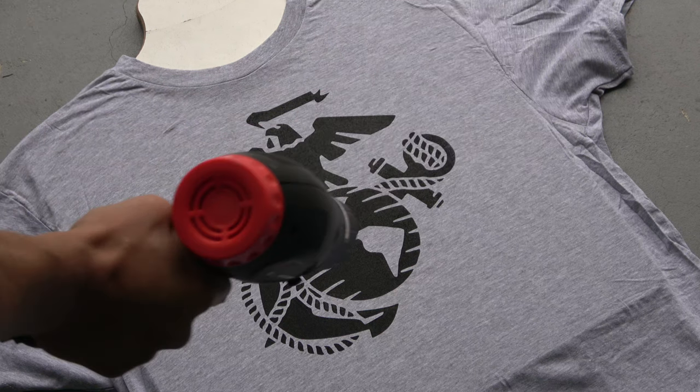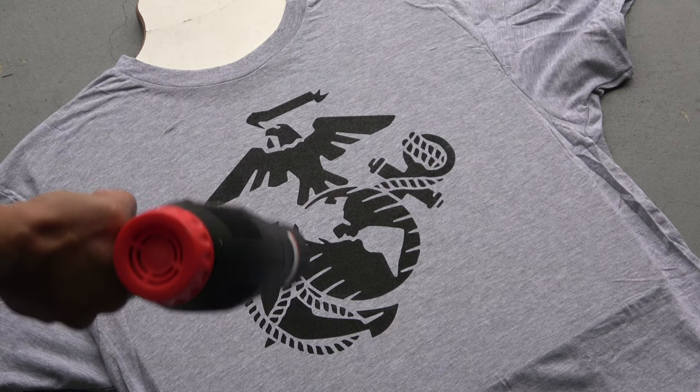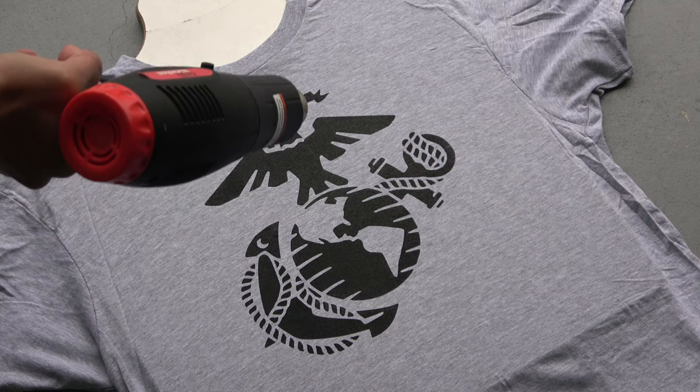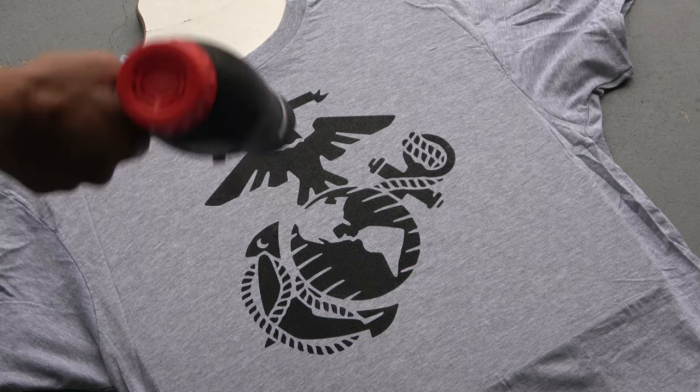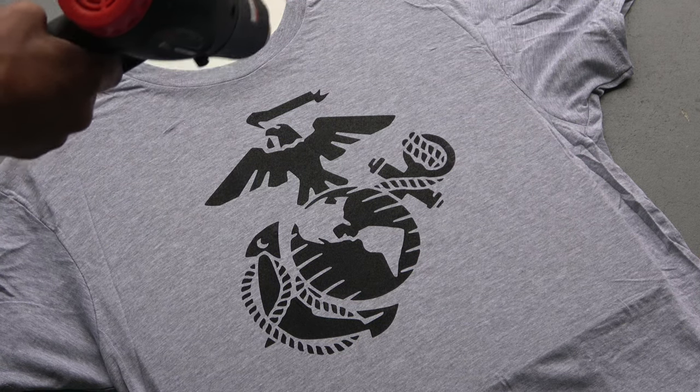Once you have successfully screen printed your first t-shirt, I like to use a heat gun to make sure the ink settles nicely before peeling it off the board. This will set the ink in place, and if you make a mistake when pulling it off the board, it won't run onto other areas of the t-shirt. If you don't have a heat gun, you could also use a blow dryer. And there you go — your first t-shirt is done.